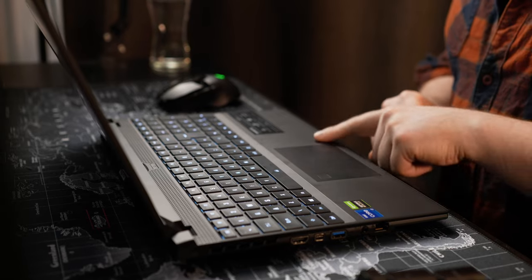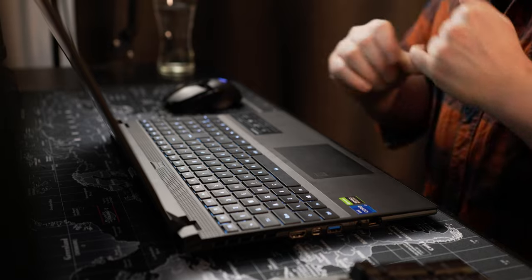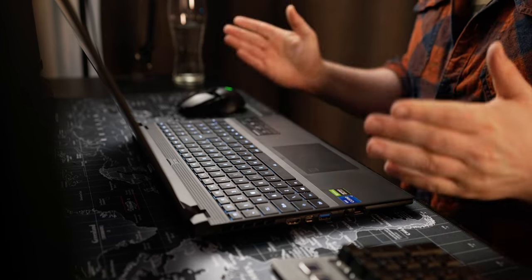Continuing down the laptop, we've got a relatively small but really quite nice Windows precision trackpad with multi-touch — it actually has a really nice click to it. There is also an integrated fingerprint reader, which works really well with Windows Hello and has logged me in consistently and quickly every single time.